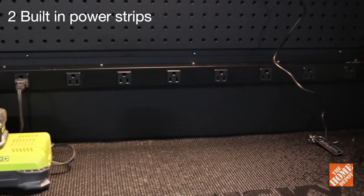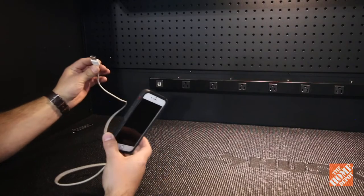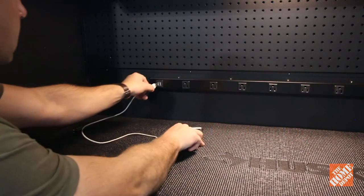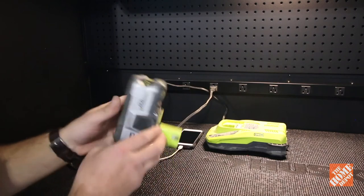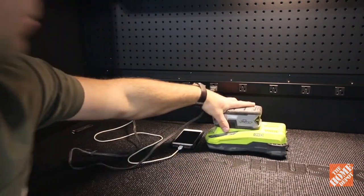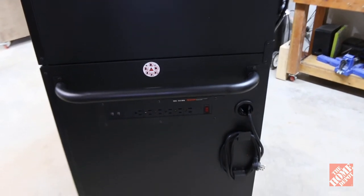There are two built-in power strips so you'll be able to charge and plug in as many items as you need. The top work center has eight outlets with two USB ports — the USB port is super handy for keeping your phone charged while you're working in the garage or for other small electronics. The side of the cabinet has six outlets with two USB ports as well.